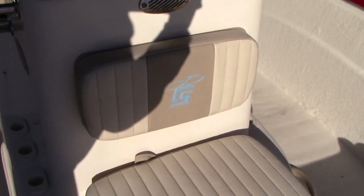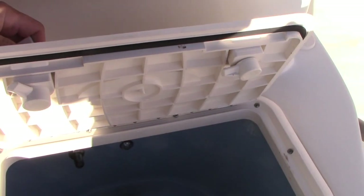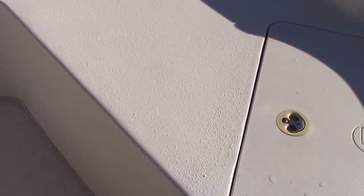Rod holders here on the other side of the console. Another jump seat forward. And there's actually another aerated live well up here — not just storage. So this 18-foot boat has two live wells.